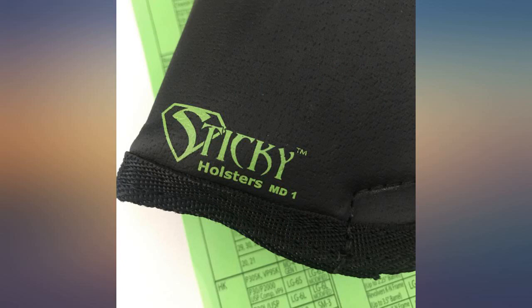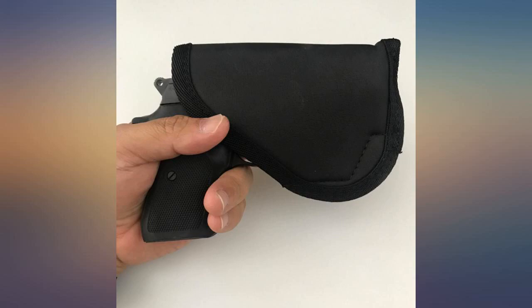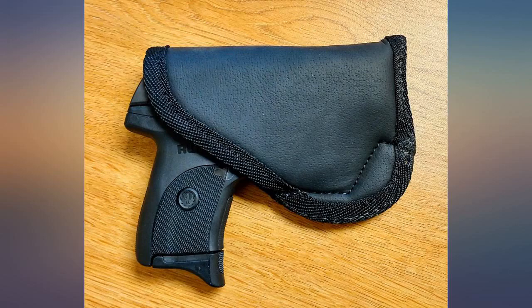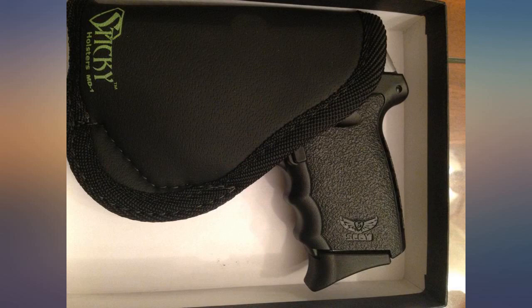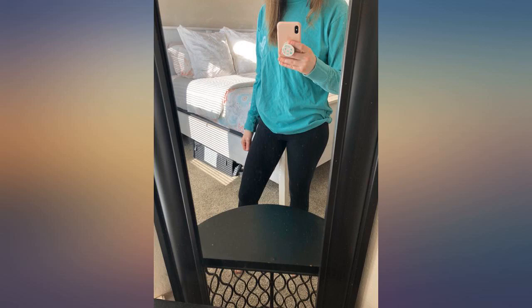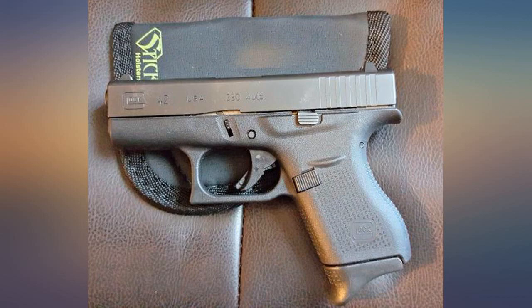A bit confusing trying to determine the correct size holster for the Kimber Micro 9 from the description. From reviews I ordered three holsters: SM1, MD1 left-hand pick, and SM5 right-hand pick. The SM1 is way too small. The MD1 and SM5 both fit, with the difference being that the MD1 seats the gun a bit deeper in the holster, with the sight a bit lower than the stitched binding. I tried both and decided on the MD1, as it feels a bit more secure while wearing. No issues with the sight catching the binding when drawing.